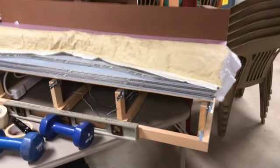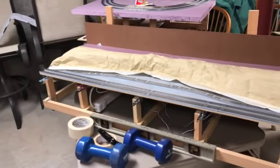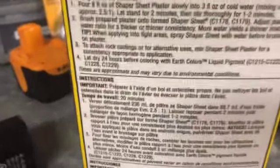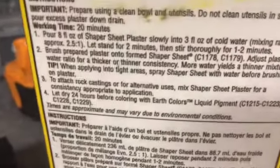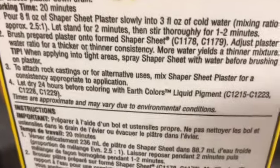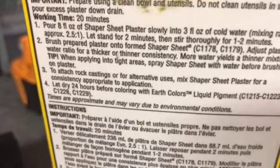I'll check the instructions on the box here to see how long I have to let that set up for. It says let dry for 24 hours, so we'll leave it be and see what it's like when we come back.